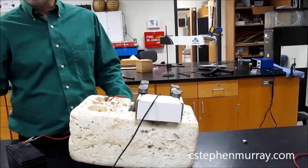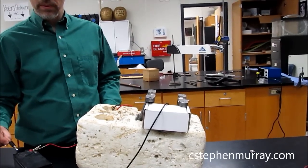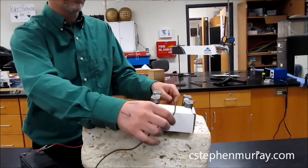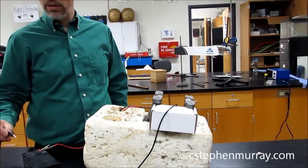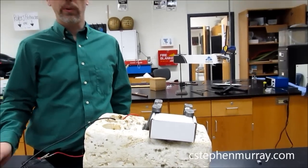Watch what happens when I touch the negative terminal of the battery. Here we go. Once again, we'll do that one more time — putting this up here to where it's going to have to pull the whole wire. Here we go, and it throws it right out.